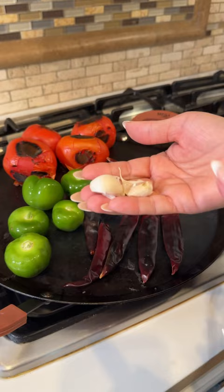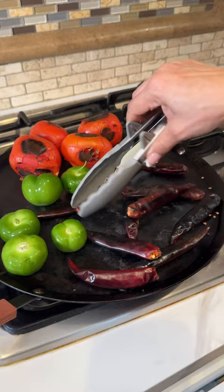And remember, you don't want to burn the chiles. Once they're toasted, remove and add to the blender.